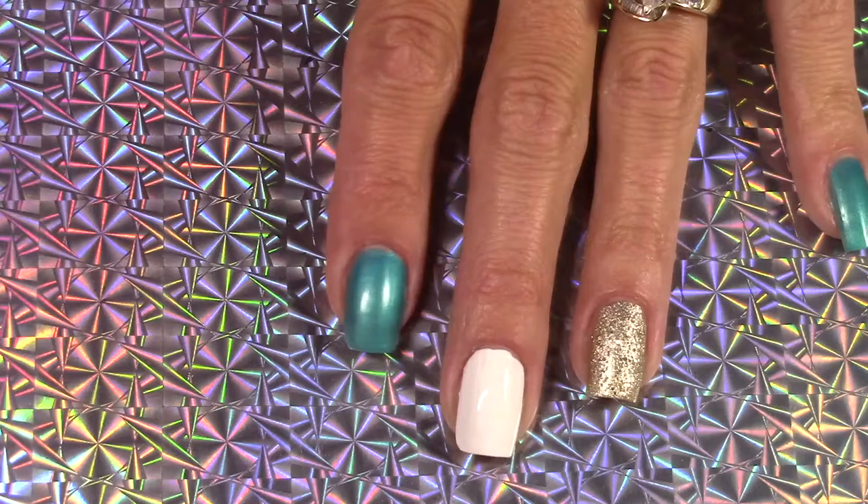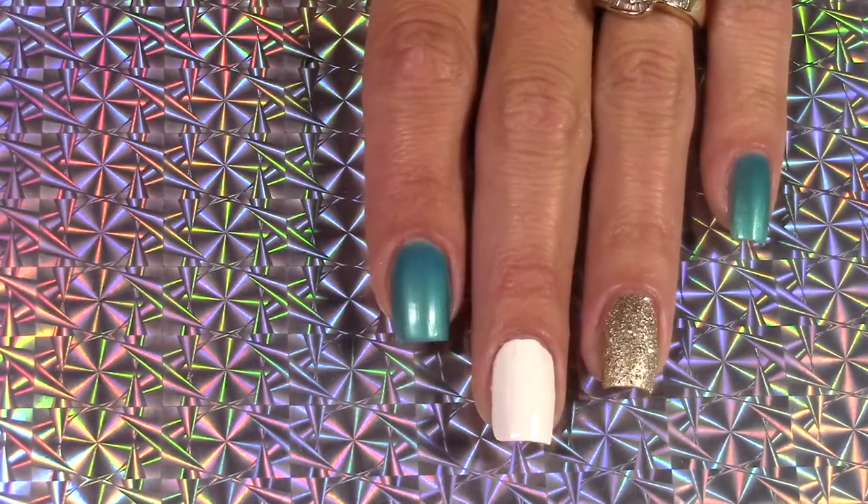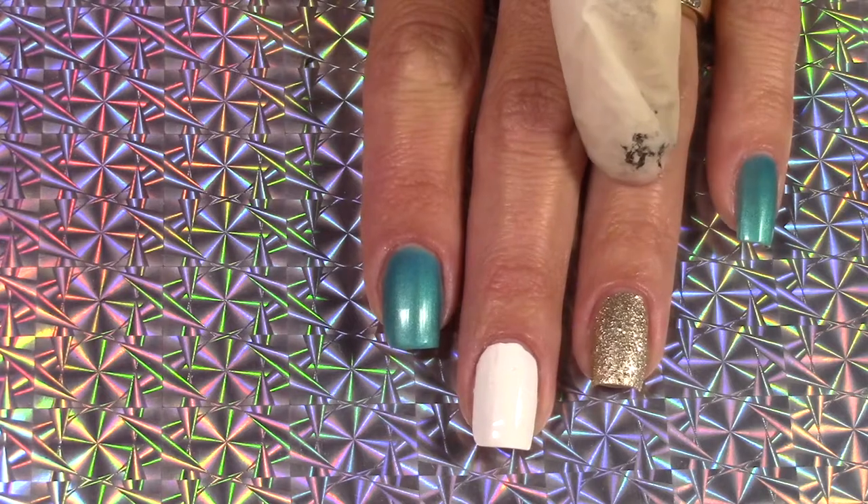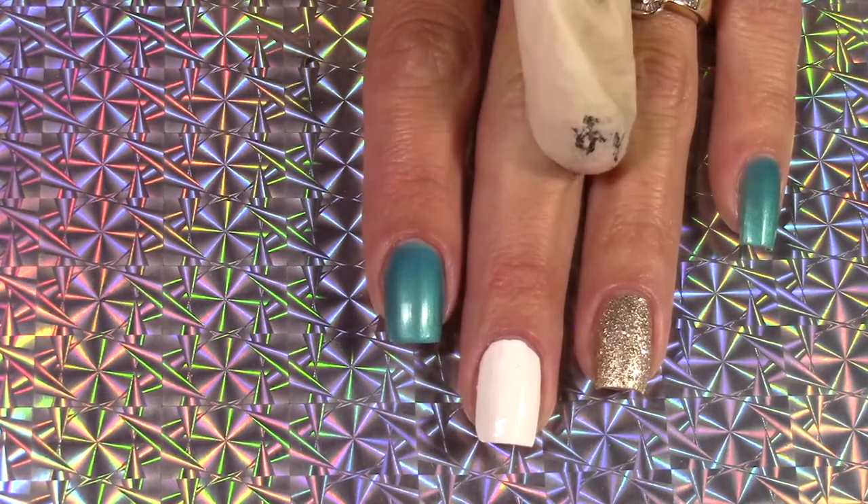So this is what my nails look like as of right now. I have three coats on because this blue is kind of light. Only one coat of this glitter, which is amazing. And I did apply two coats of white.